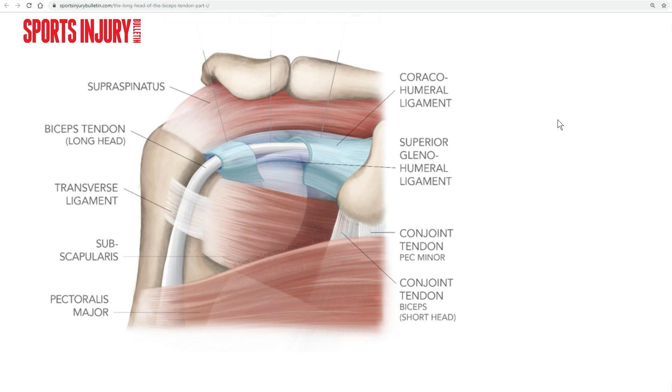Before I start showing you the biceps pulley on MR images we first need to understand what it is and what its function is. You can see here on this illustration that we have the long head of the biceps tendon in the intra-articular segment, then here in the bicipital groove, and then going distally. This tendon nearly makes a 90-degree angle, and in order to keep the tendon in this position during all the complex arm movements you can make, you basically need some kind of structure that keeps it in place — and that is basically what the biceps pulley is for.